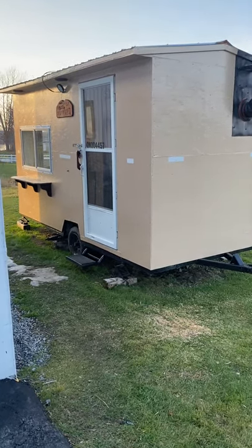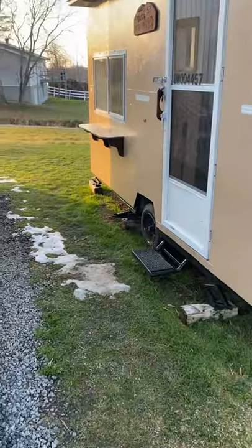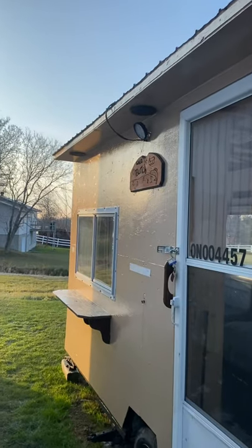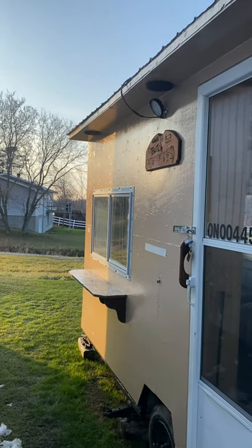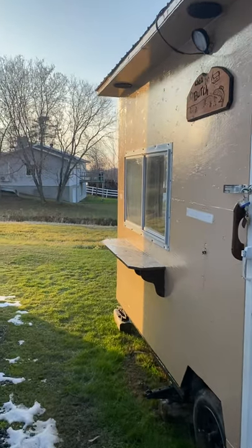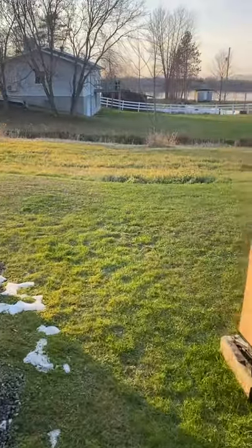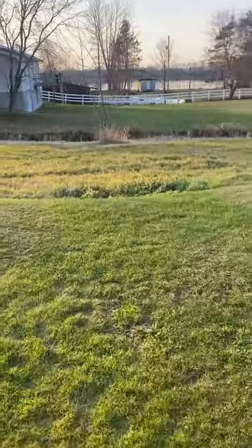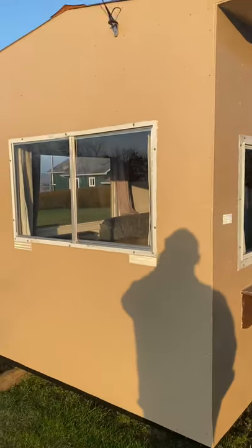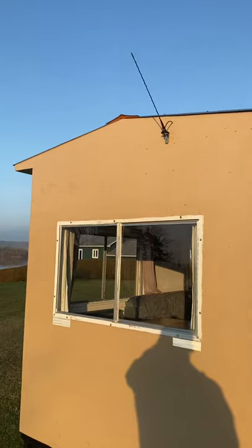Alright guys, so this is a video of my ice fishing cabin. We got speakers outside and everything works on a solar panel — lights and speakers. Got data for the radio, which is off a nice setup.